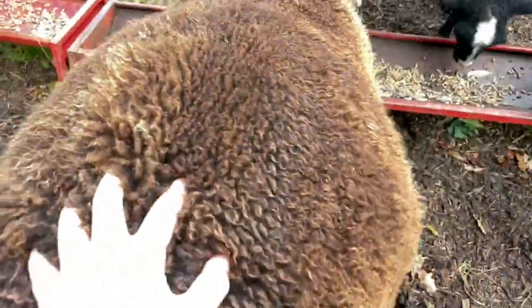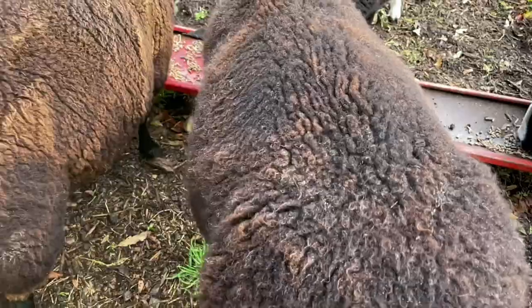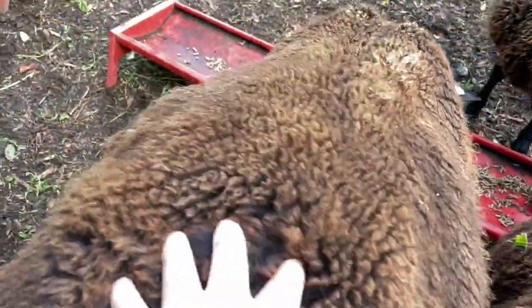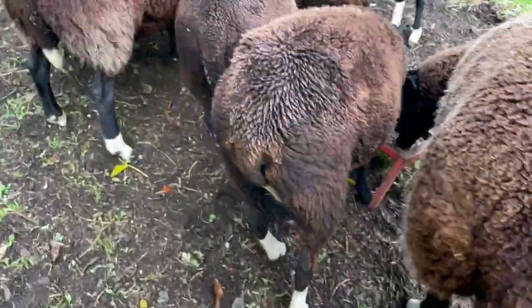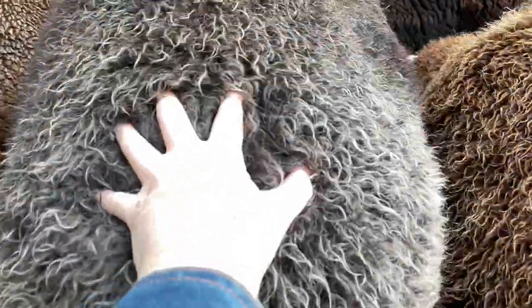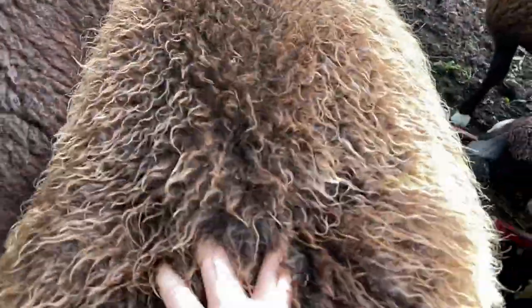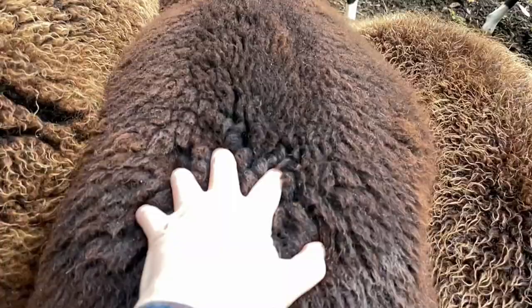Go along and feel the condition they're in. This is an older ewe, so she'd be in less good condition. That's a younger ewe. This is an older ewe. This ewe has a really good condition on it. This has excellent condition on it. This is an older ewe but got good condition. Good condition.